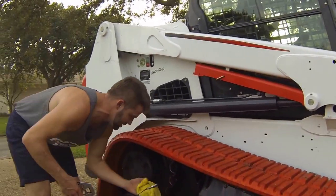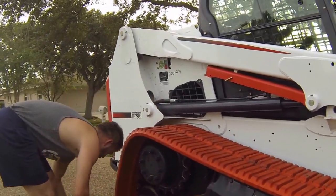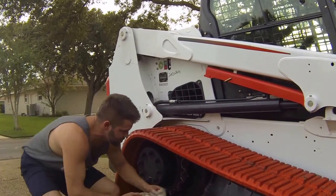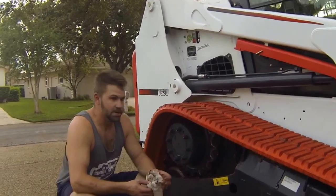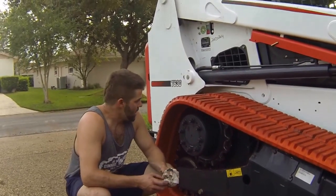It really only takes a couple extra minutes. When you're greasing your machine — you should be greasing every 15 hours; I tell our guys to do it daily so it doesn't get missed. And that's pretty much it.